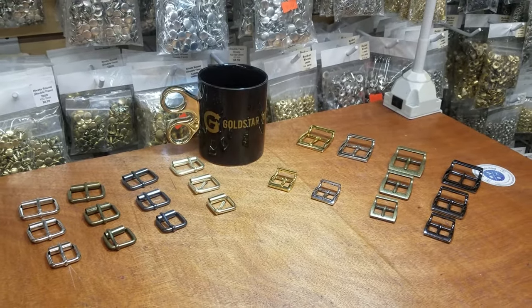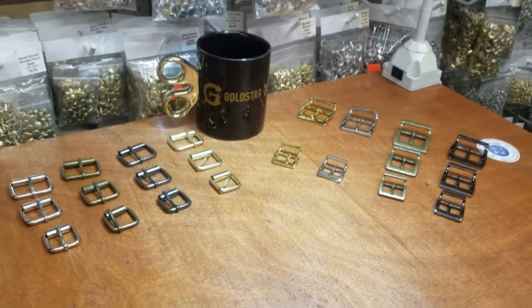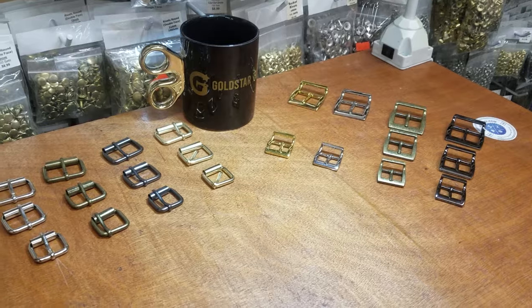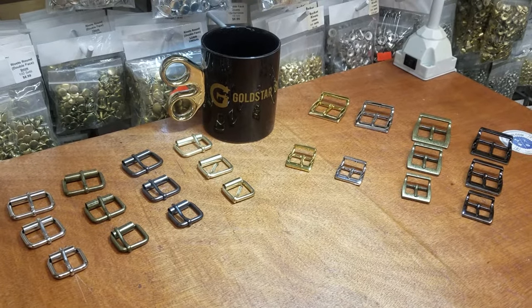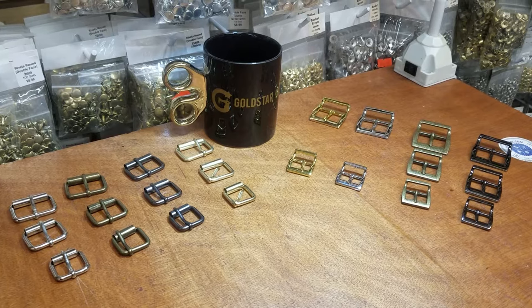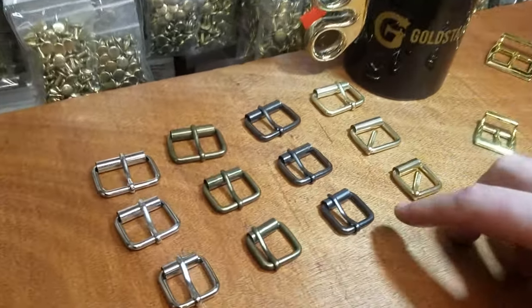Hello everybody, this is David from goldstartool.com and today I'm going to introduce you to two new items that we just received for bag makers, shoe makers, and pretty much anything you want. Number one: roller heel bar buckles on the right hand side.